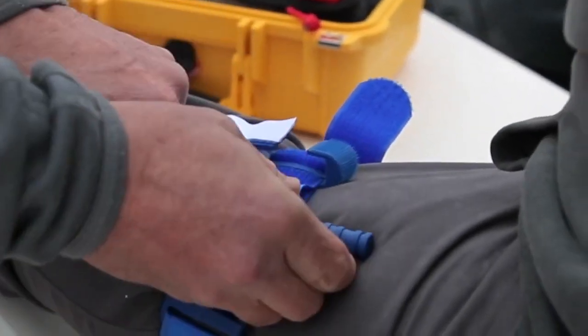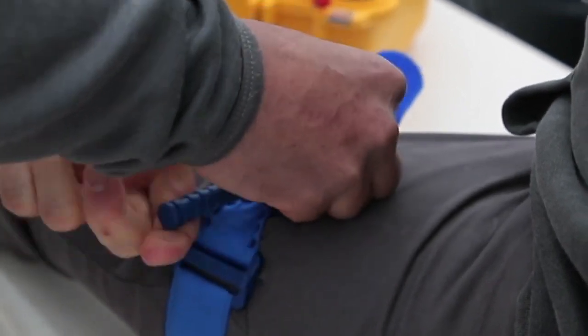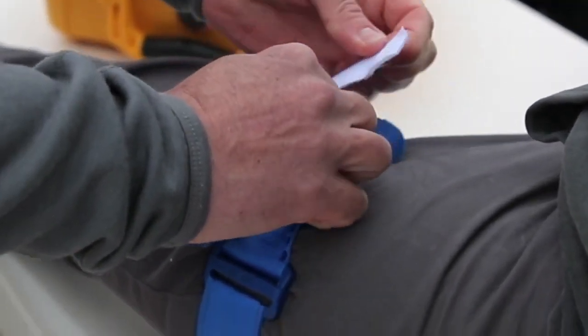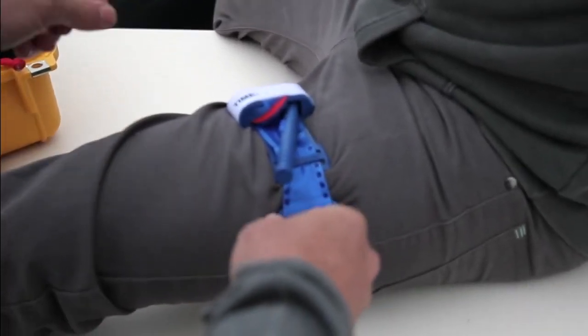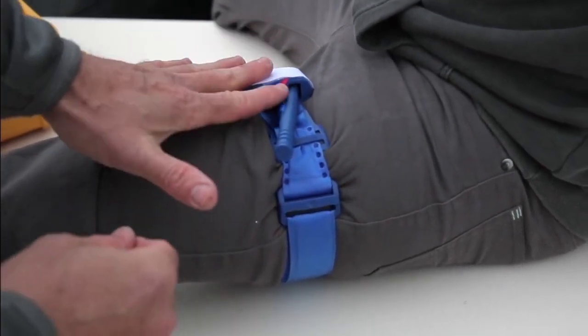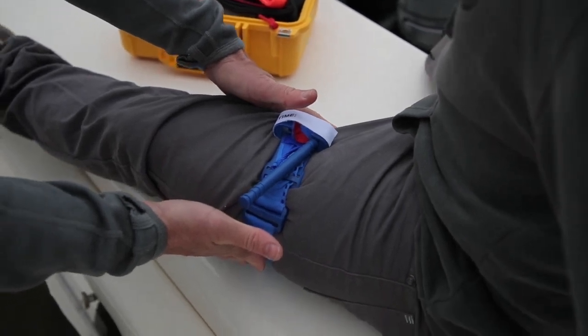Just like your arm application, give it a twist until the bright red bleeding stops. Engage the windlass in the clip and pull your time strap across. The kit comes with a marker so you can write the time that the tourniquet was applied, so that first responders know when it was applied. And you've bought yourself time to get to help.